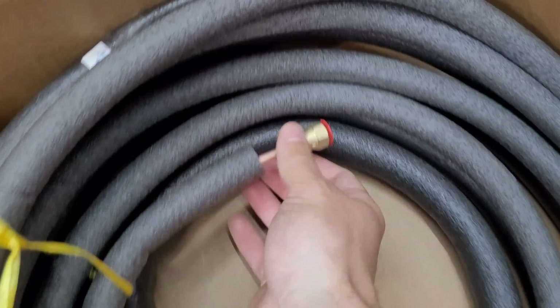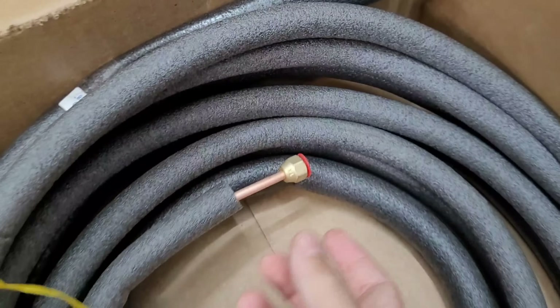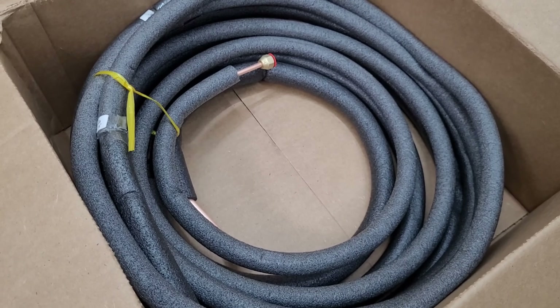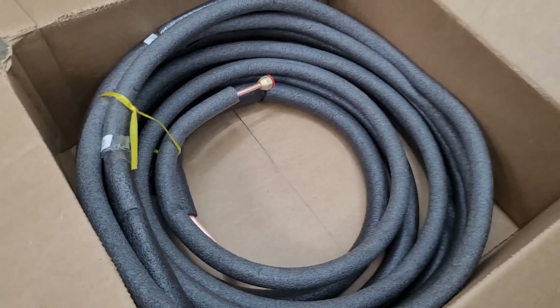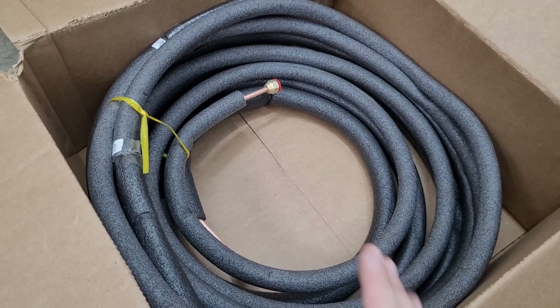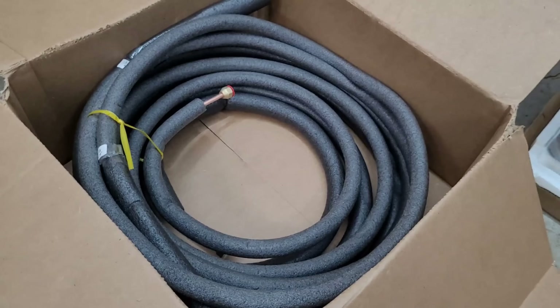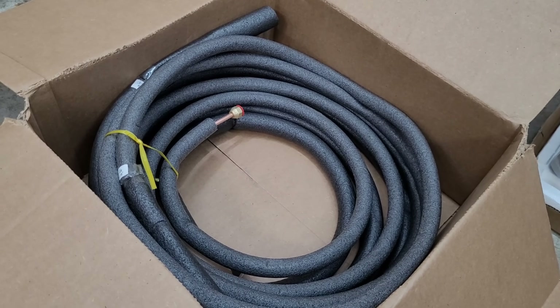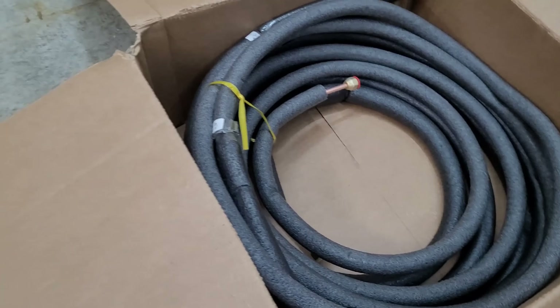Here we have the line set - quarter inch and three-eighths. This is not a pre-charged line set, similar to the EG4's original version. You will need a vacuum to pull this down, a nitrogen pressure test, and all the normal stuff you'd see on any mini split or central AC. You are going to have to have refrigeration tools. It can be done DIY, but it's a little bit less DIY-friendly than the second-generation EG4.